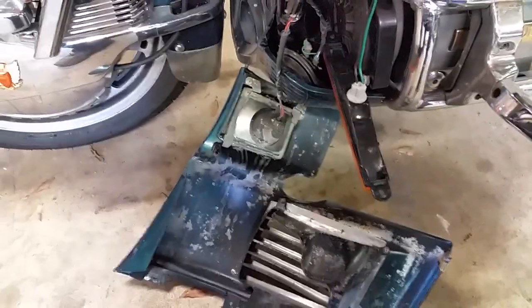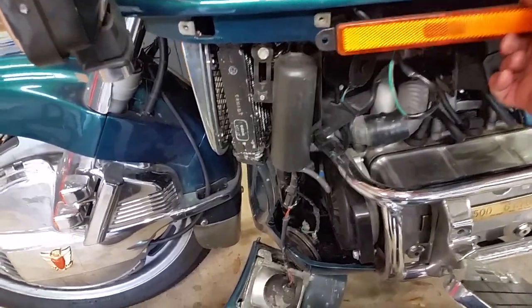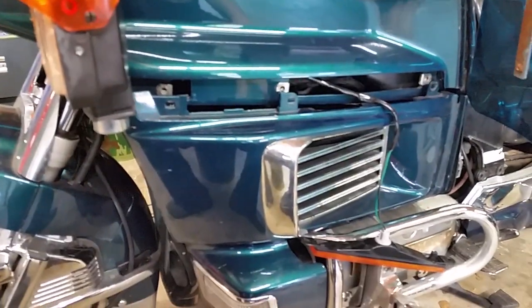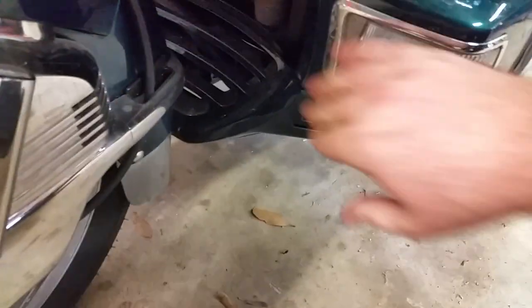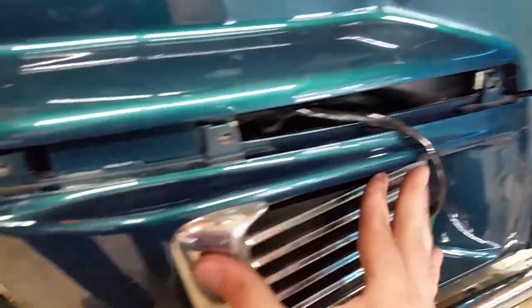We got all the plugs in. The first thing we're gonna do is put this cover back on. I want to show you something — you see that little tab right there? That's gonna go in that hole right there. You'd be surprised how many people don't ever catch that. It goes right in there and should be simple to set. Make sure this goes back on top so it can go in for the little cover. Don't cram it in there. There — it snapped in. Make sure everything else is lining up. Good.